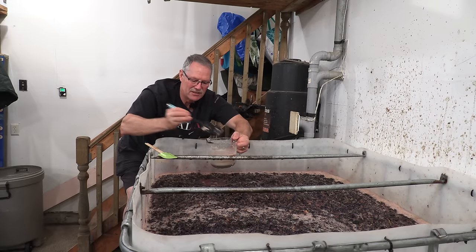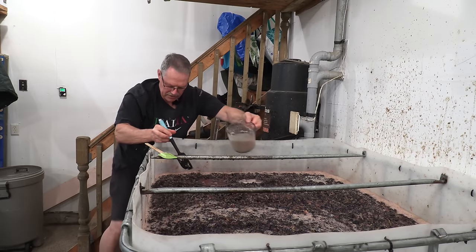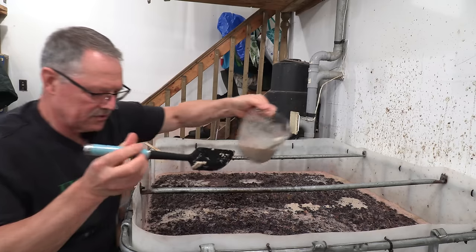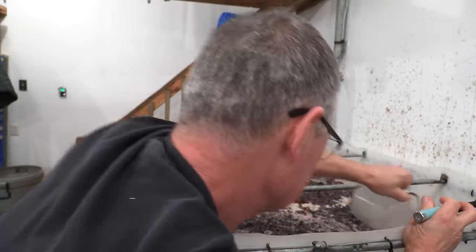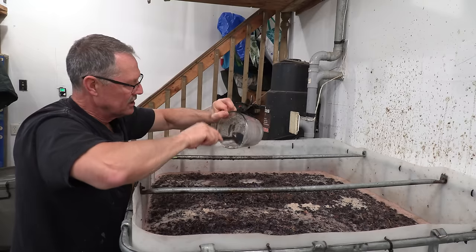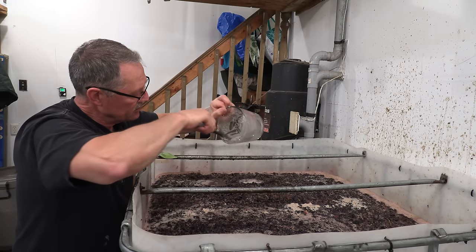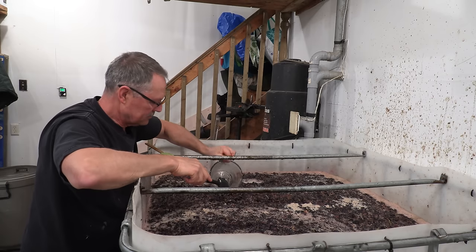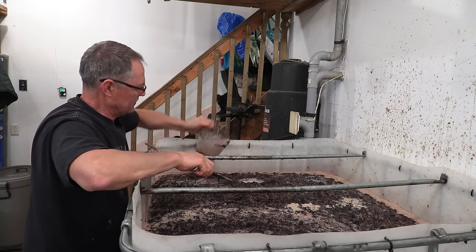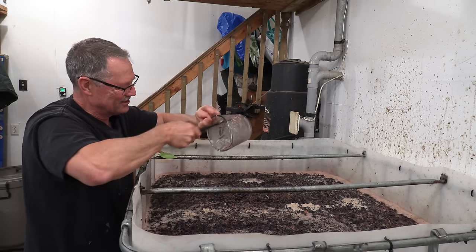I'm going to spatula it all in and work my way around the container, adding the yeast throughout. It doesn't have to be completely dissolved — don't worry about it. When you add commercial yeast, it actually takes over and suppresses the wild yeast. I'll rinse the container with a bit of juice to get all the yeast out, then add it all into the vat. That process is now done.